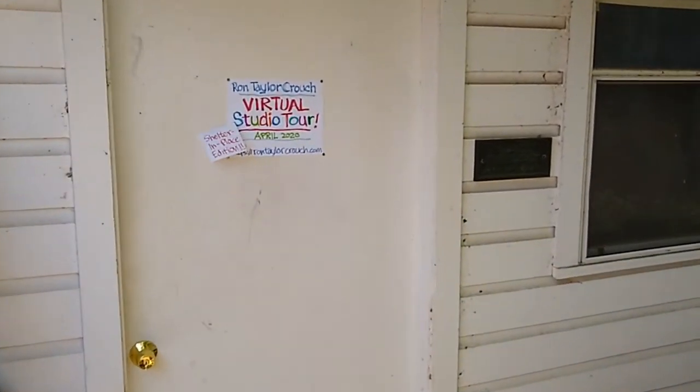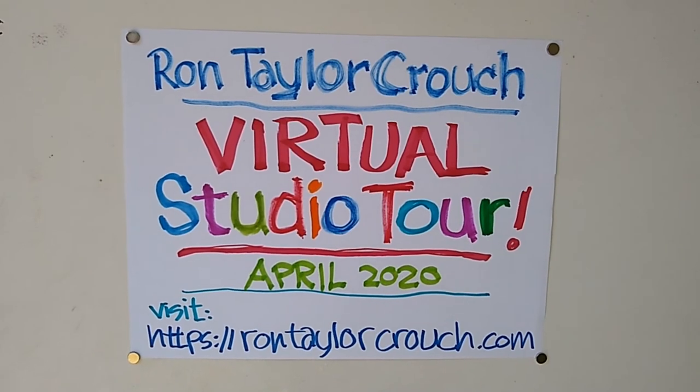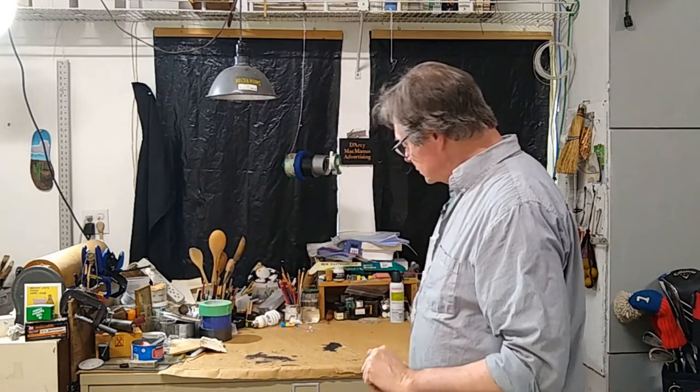Welcome to Ron Croucher's studio for the first ever virtual studio tour. We'll look at a little bit of work done during the coronavirus shutdown. Most of these that I'm going to pull out are works on paper. I usually prime the paper with acrylic gesso, then tack it to the wall and paint on the wall and go from there.